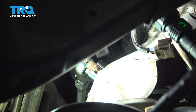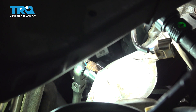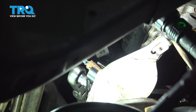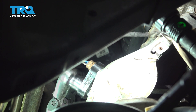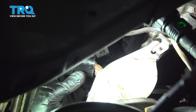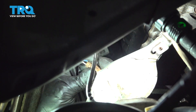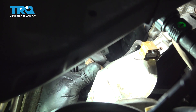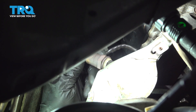Now if you pull on this, you should be able to break it free. I'm going to pop this socket off of here and unthread the O2 sensor. And there it is.